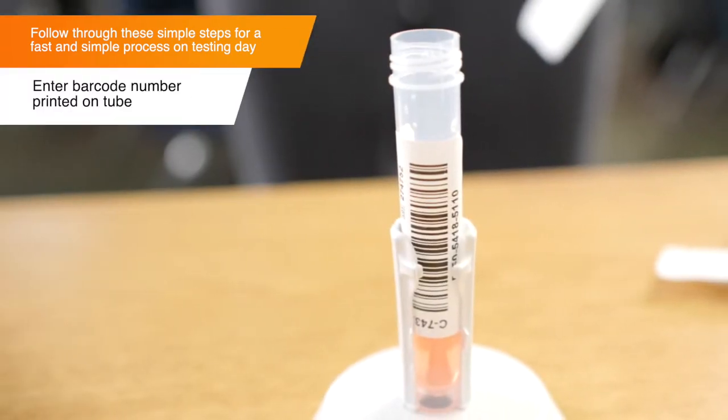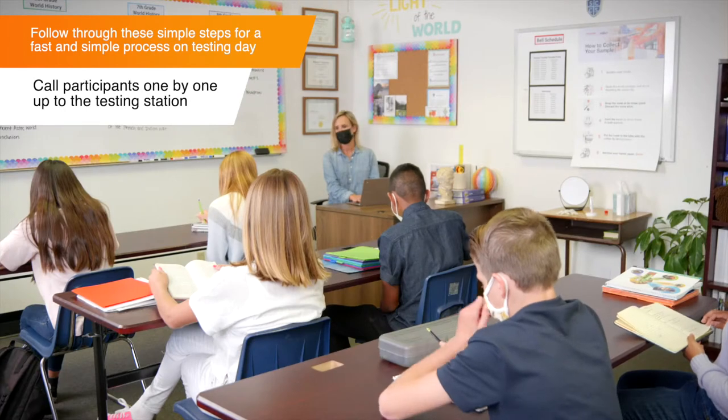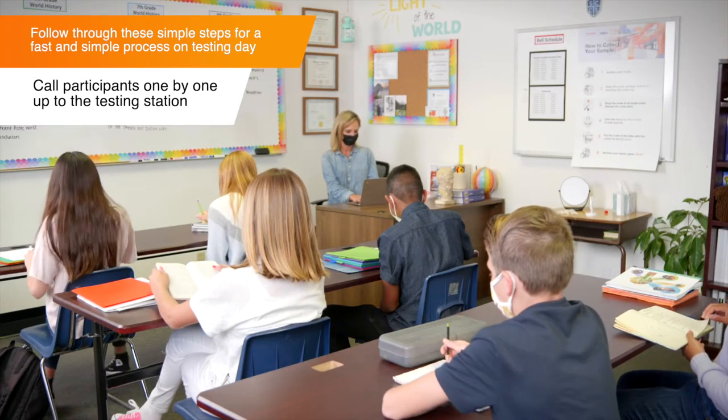Start by entering the barcode number printed on the tube. Next, look up a participant's name and call them up to provide their sample.